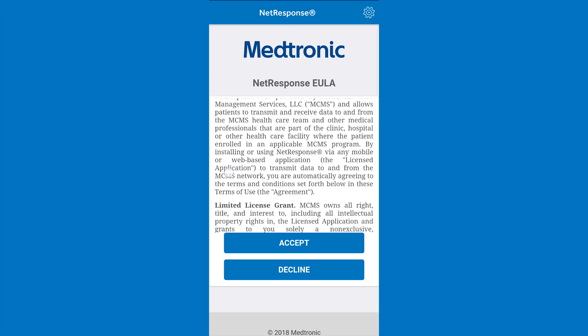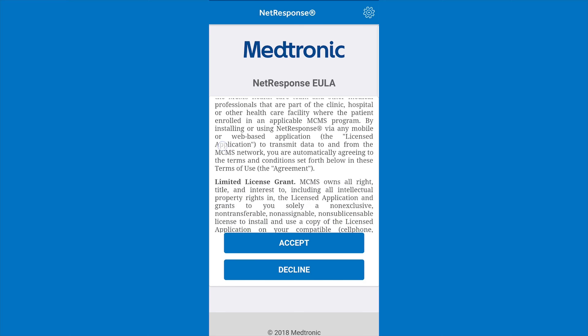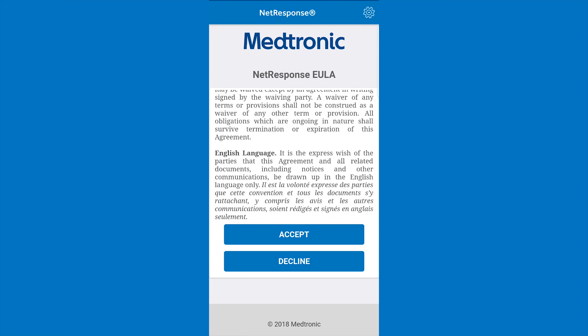If you are logging into the NetResponse application for the first time, you will see the Terms of Use statement. After reading through the Terms, select Accept. If you choose to decline, you will be sent back to the login screen and will not be able to use NetResponse.